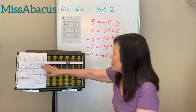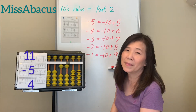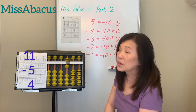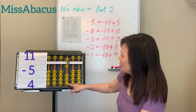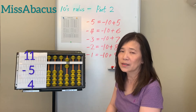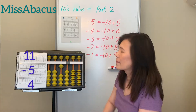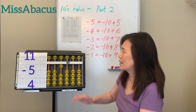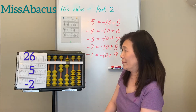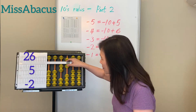Problem 1: 11 minus 5 — apply rule: minus 10 plus 5. Then plus 4: you only have 1, not enough — apply the plus rule. The 4's complement is 6, so minus 6 plus 10. Answer: 10.